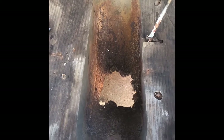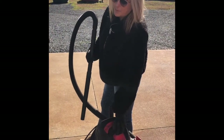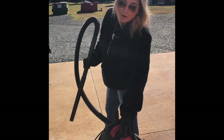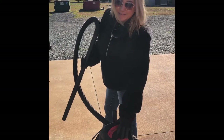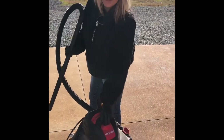Since my husband wasn't able to come out and help me or tell me what to do next, I'm just going to move on to vacuuming out the inside of the car. There's a lot of spider webs and just loose particles that I'm going to try to get up.